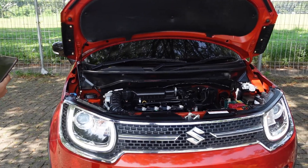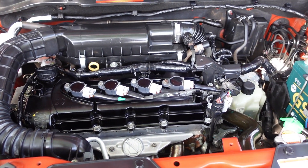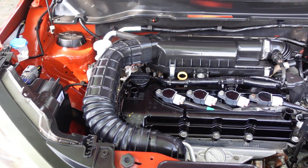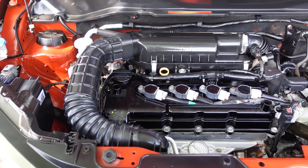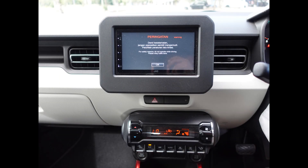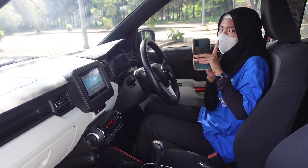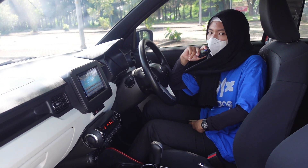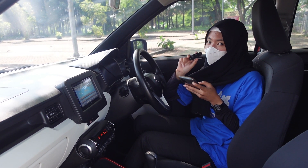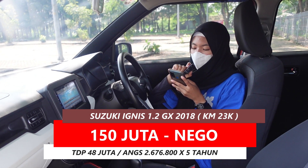Sasa terakhir ke bagian mesin. Mesin Ignis ini 4 silinder segaris dengan 16 katup. Kapasitasnya 1200cc, tenaga maksimumnya 84 PS per 6000 RPM. Tangki bahan bakarnya 32 liter. Tipe transmisinya 5-speed MT dan AGS AT - bisa manual atau matik. Harga Ignis ini 150 juta, OTR cash dan kredit sama, dengan TDP 48 juta dan angsurannya 2.676.800 selama 5 tahun.